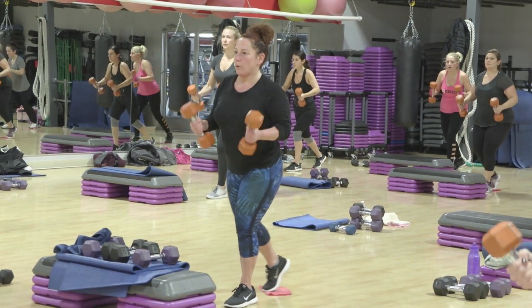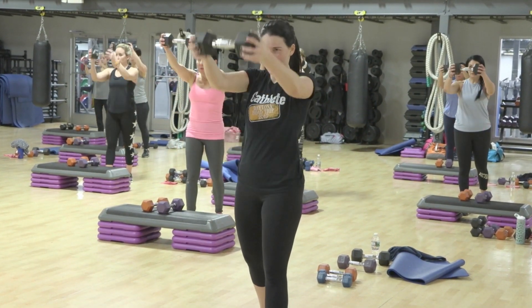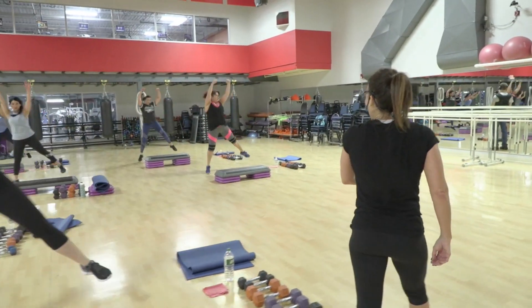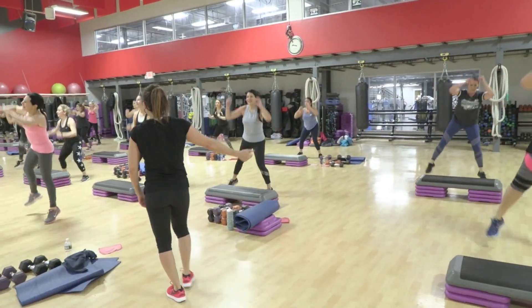And up. Down. Four more. Four, three, two. Dig. Dig. I think we're only halfway there. Nice, everybody. Beautiful.